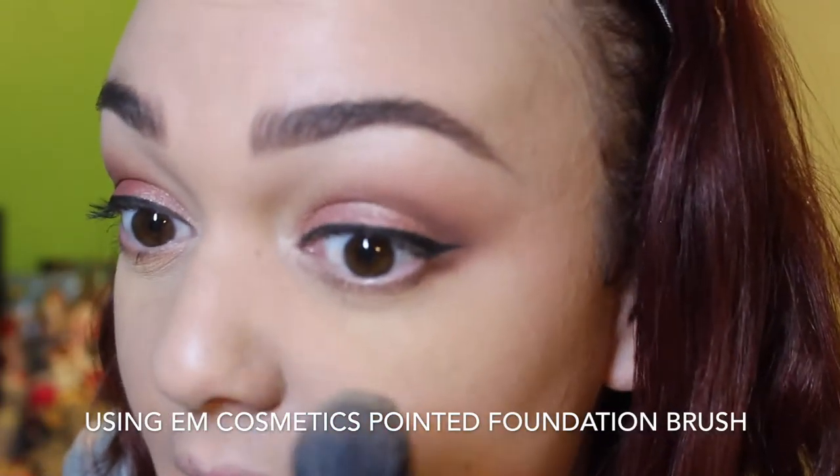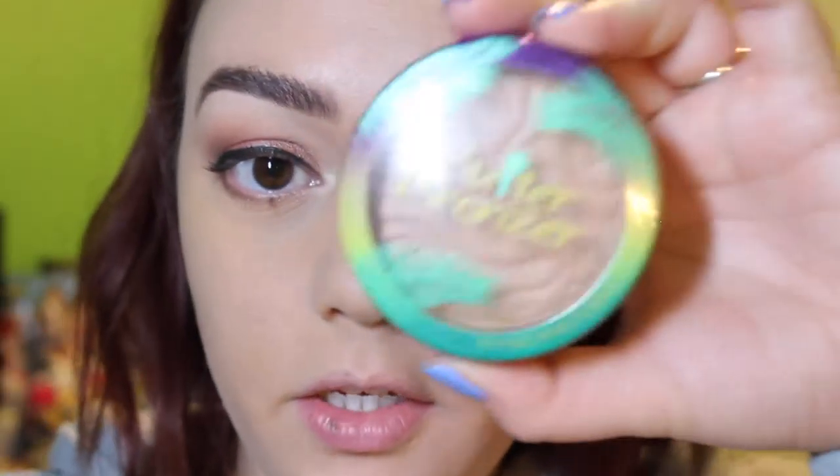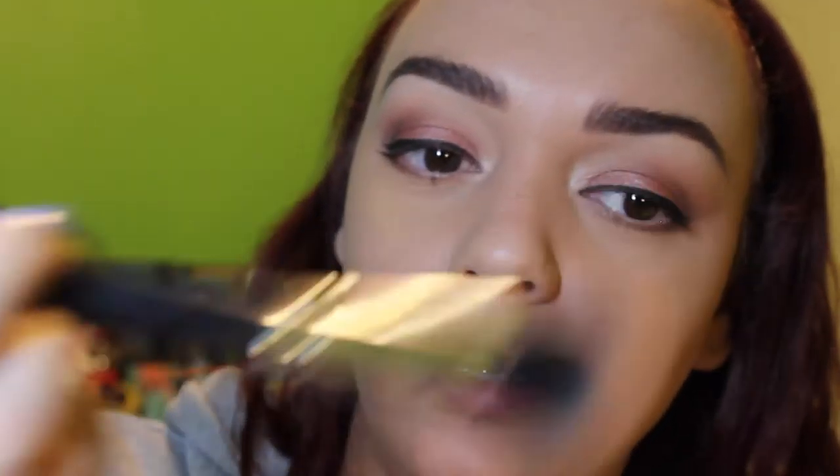Now I'm going to use my NYX Nail Filter Powder and put that all over. I have some Bella Pierre Banana Setting Powder underneath my eyes so I'm just going to sweep that away. Then I'm going to use my Physician's Formula Butter Bronzer and add that with my Crown Brush — the ergonomic one with the little indents where you can put your fingers. It really comes in handy — totally pun intended!